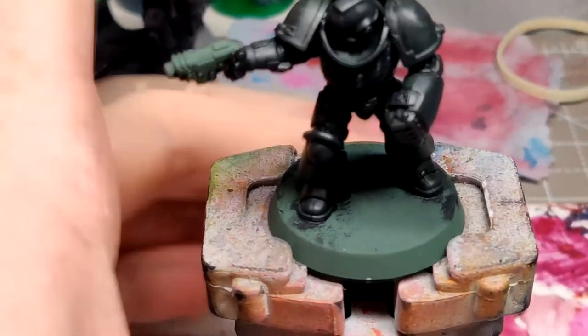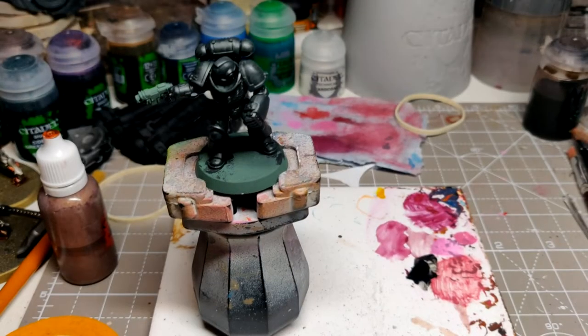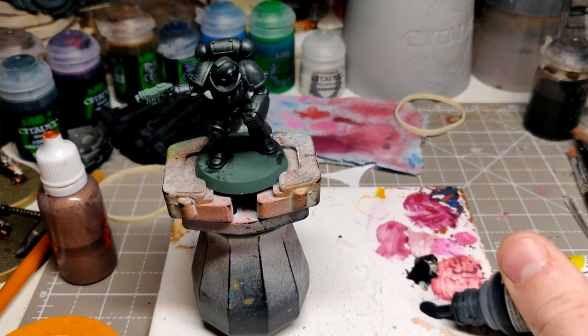Right, now that layer's on, let's have a look — it's looking pretty good. I'm going to put one more layer of the German Panzer Grey.